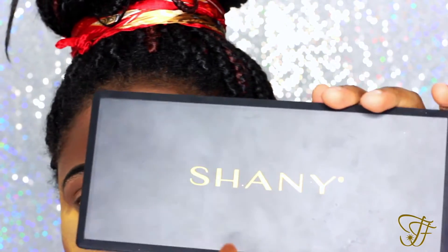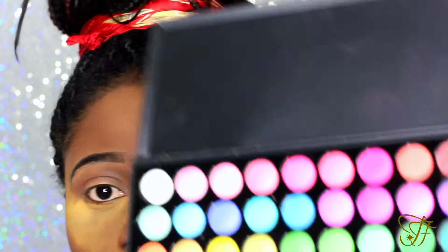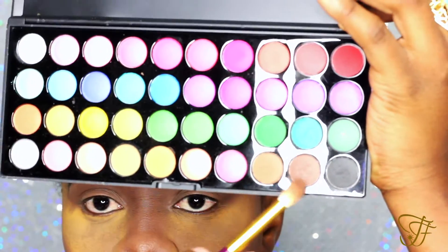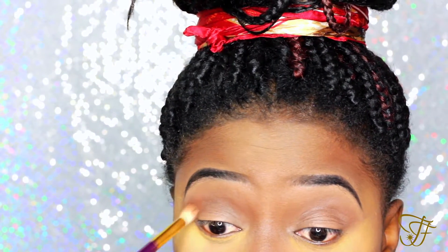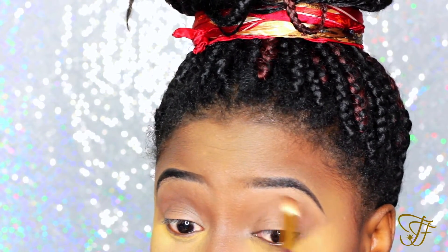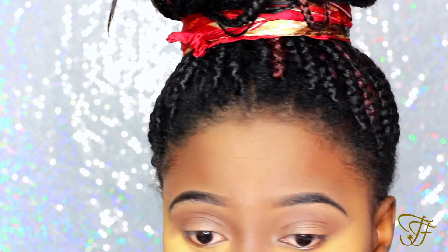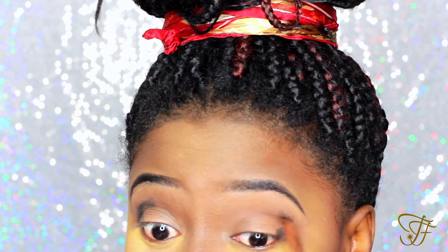Hey guys, hope you're doing well. We're going to do this entire look, especially the eyes, with the shiny palette. We'll be using those two brown shades in the transition area and brushing all over the lid, then going in with a black shadow in the outer corner of the eye.